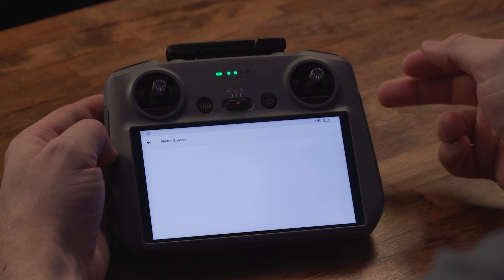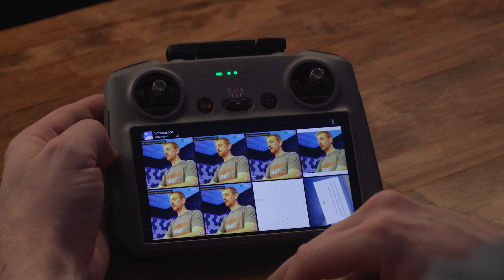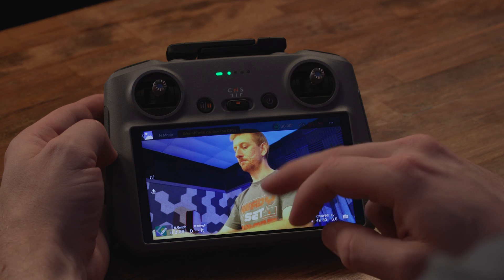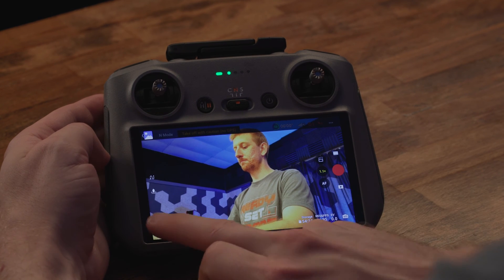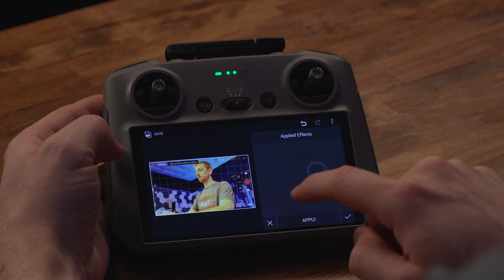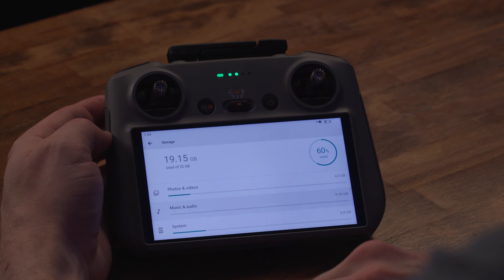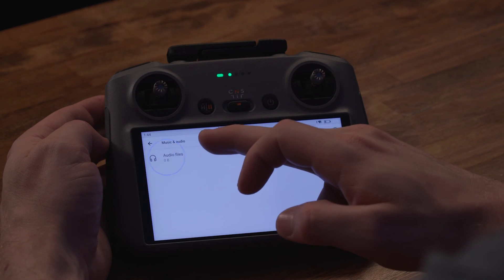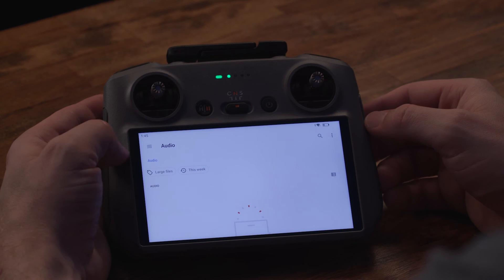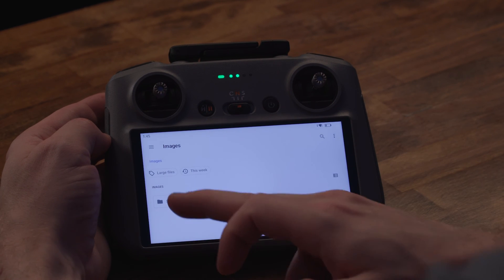If you tap photos and videos, you will be able to see the images and your screenshots and you will be able to edit them and add borders, crop and rotate and save it. However, it doesn't get to the same place in the file system that we were at previously. So instead of hitting photos and videos, you'll need to hit music and audio and then audio files. From here, tap the top left menu and go to images and screenshots.